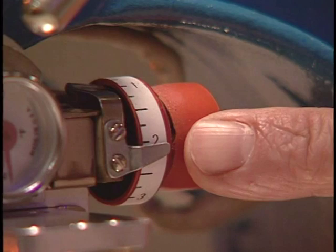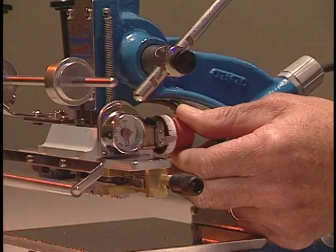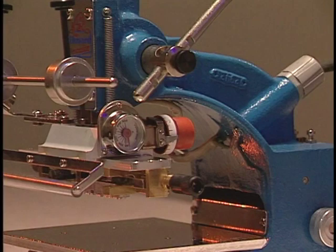Turn the red knob and set the correct temperature at this silver mark. Turn the knob until you get to the correct temperature, 275. It will take 4 to 5 minutes for the machine to reach the desired temperature.